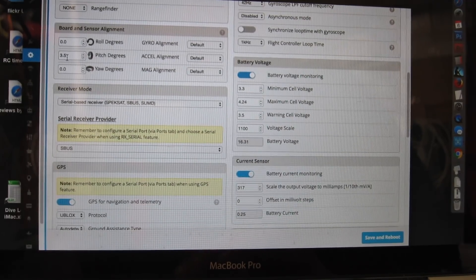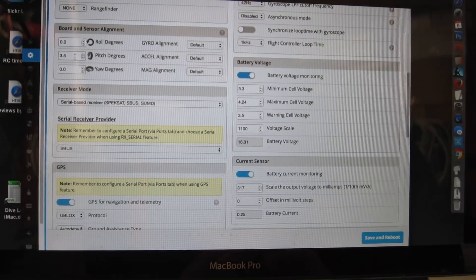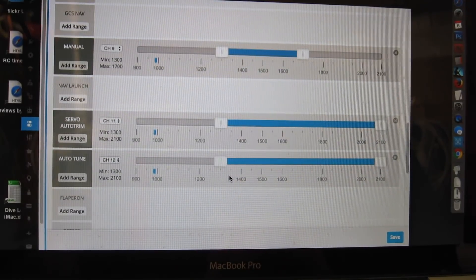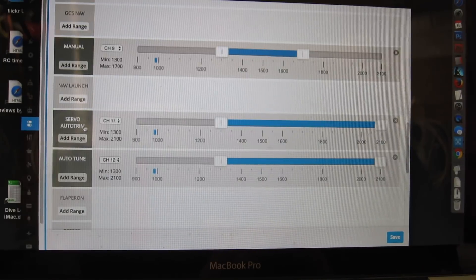I've angled the board 3.5 degrees in the pitch degrees setting, and that makes the plane fly level in angle and horizon modes. In the modes tab I've also enabled servo auto trim and auto tune.